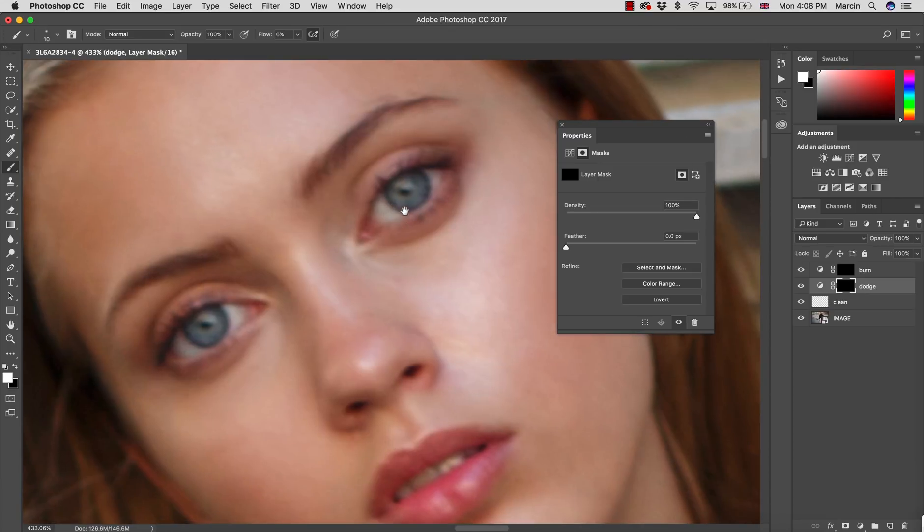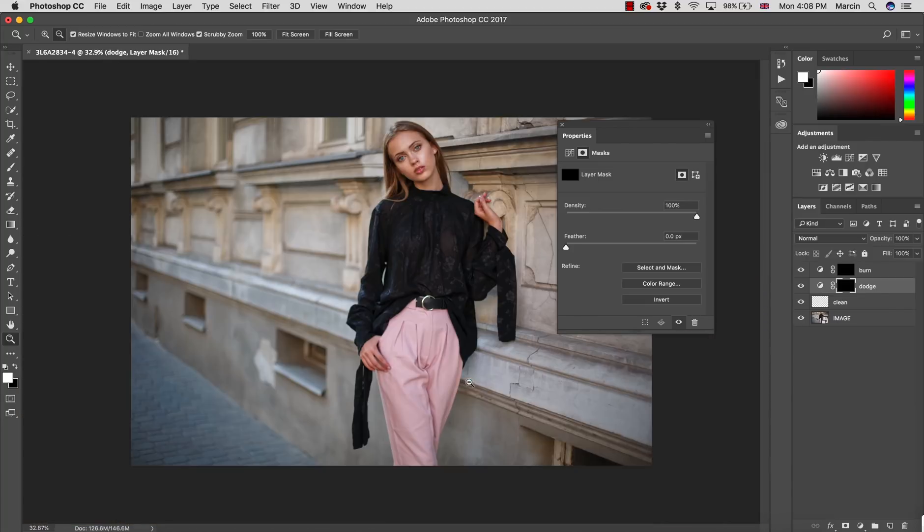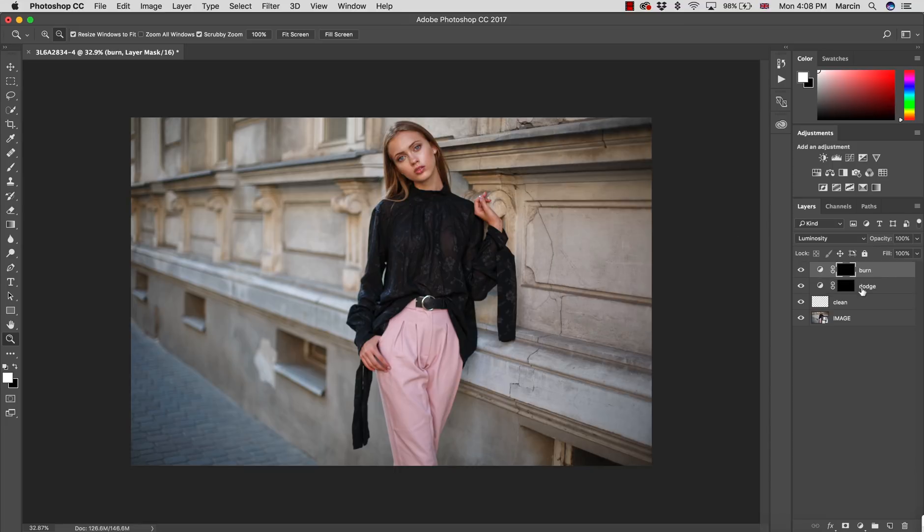One more thing — I want to brighten the eyes just a little bit. I increase the flow and paint inside the eye to brighten it up. It's a very small change. If you're not confident doing this on the same layer, feel free to create a new adjustment layer and apply it only to the eyes. Then I put everything into a group — Command/Control G — and call it 'Clean Up Process.'